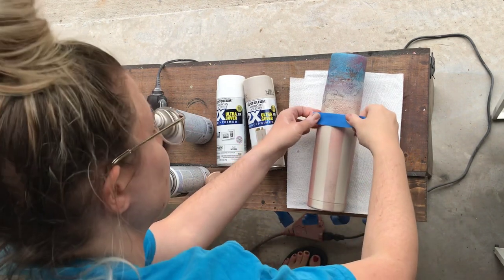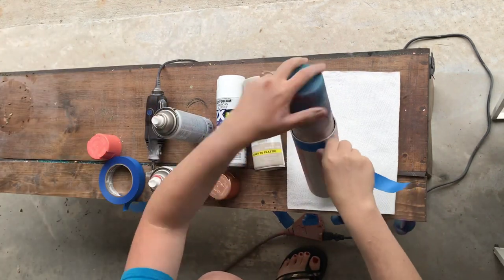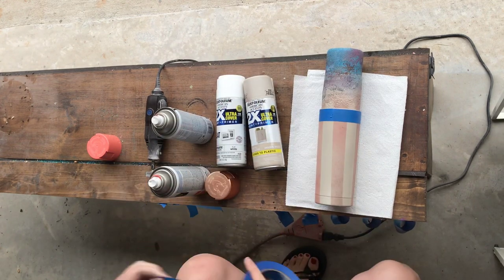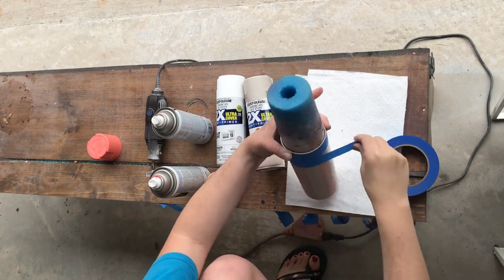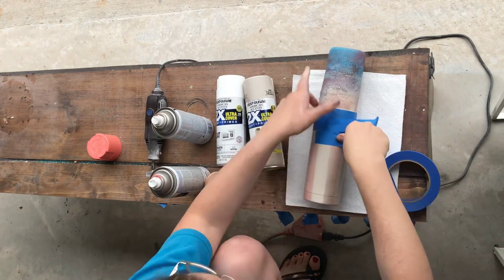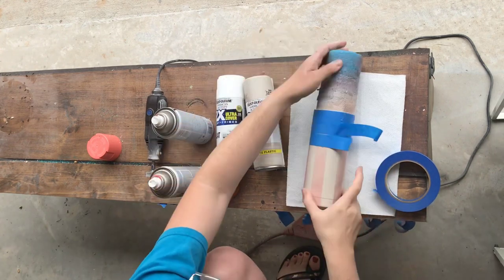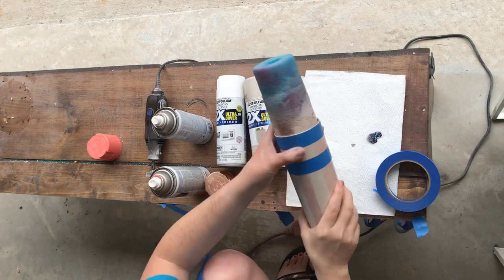You're going to do the same thing as before. Put down one piece of tape, then put another piece directly below it, then a third piece below that and peel off the middle piece. You're going to do this all the way down your cup.